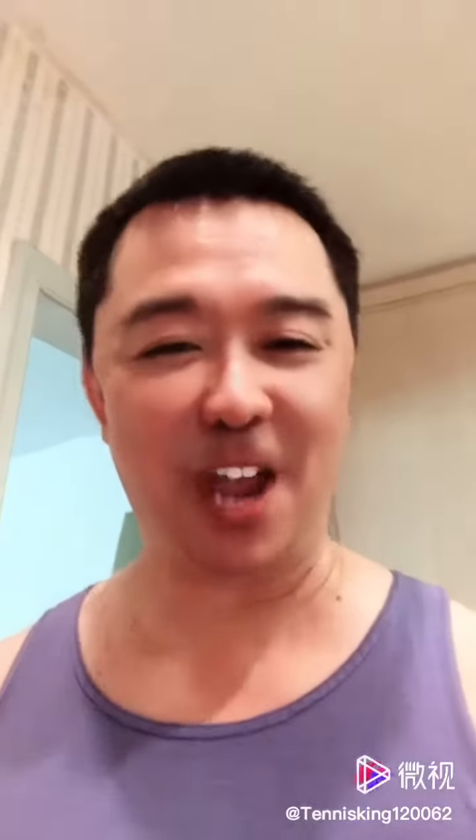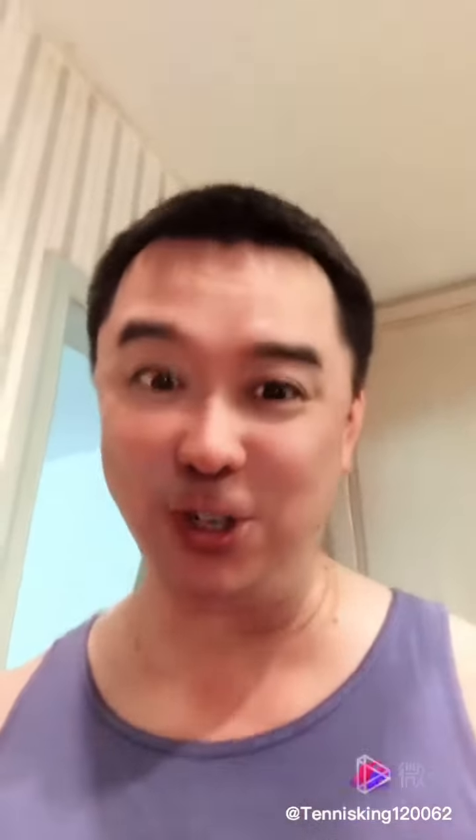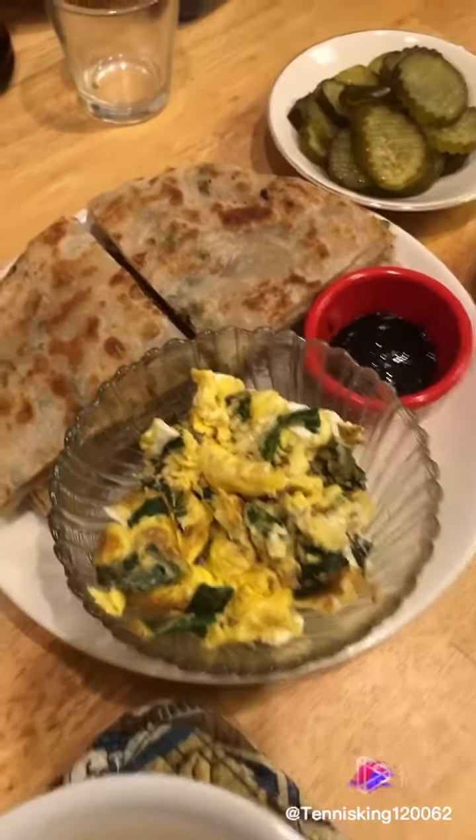Hello everybody, today I'm going to introduce Chinese traditional lunch: scallion pancake with scrambled egg sautéed with green onion, salt eggs, pickles, and rice soup. It's very good, let me show you now.